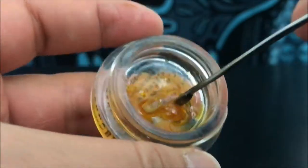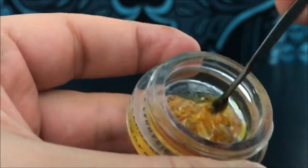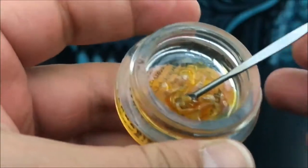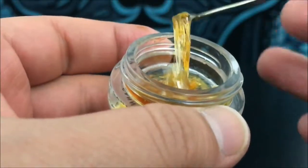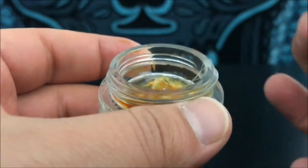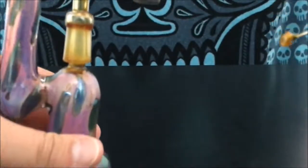It's almost just like tree sap, especially these thicker parts that are a little bit more viscous than the rest of it and sticky. I would say that this is definitely what you would consider a sap, and as you can see, it's really easy to work with. It might get a little messy, but you just kind of twirl it around, get your dab, and then go straight on into your thing.